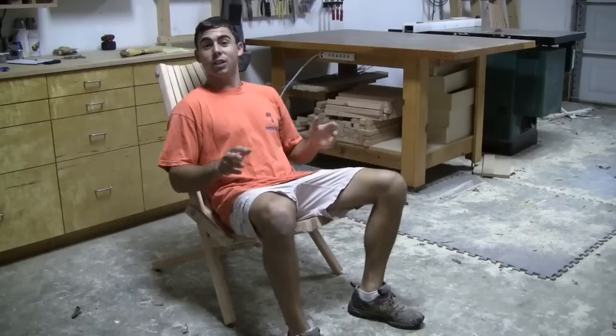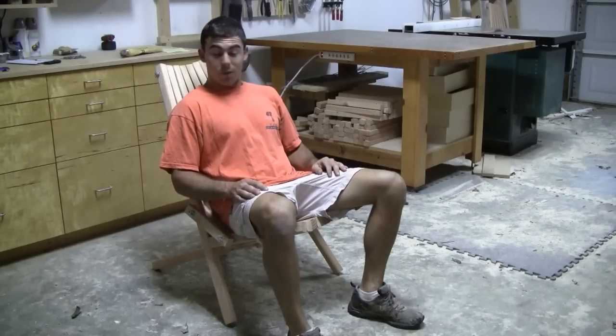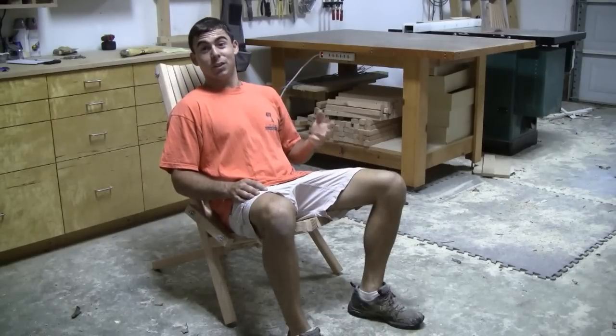In this video, I'm going to show you how to make this folding stick chair. This thing is pretty easy to make and it looks pretty awesome, and it's cool that it folds.